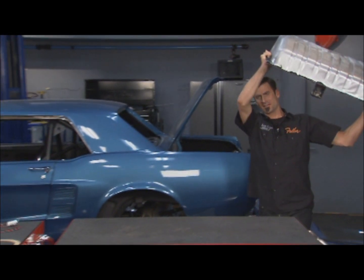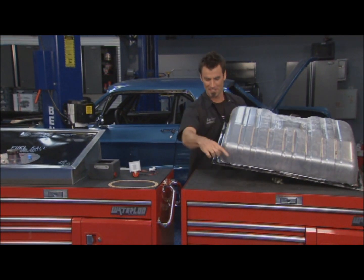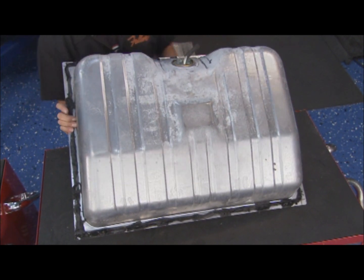All right, got the old girl out of here. Actually pretty good shape. Only problem was the guy put it in really well. Look at all that goop. That thing did not want to come out.